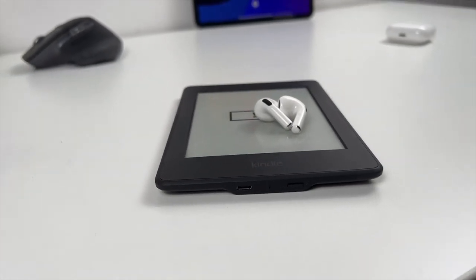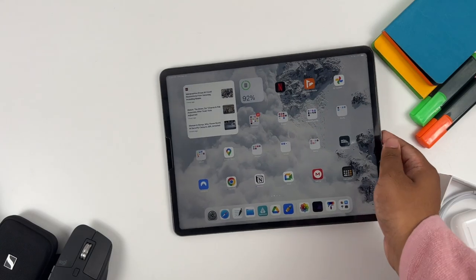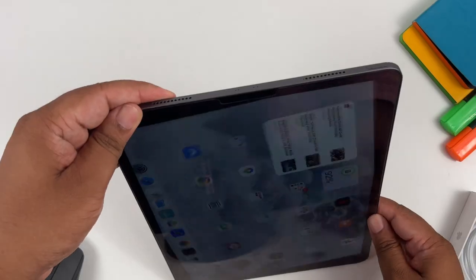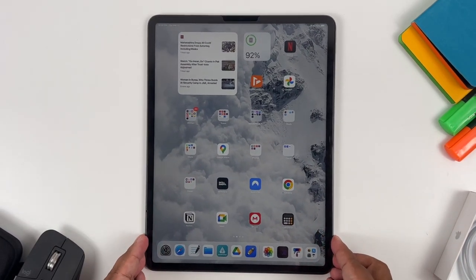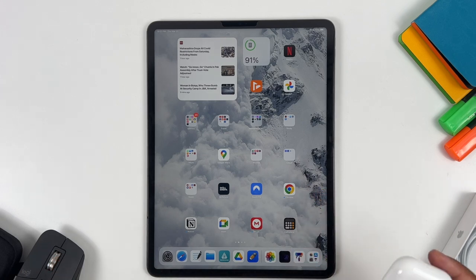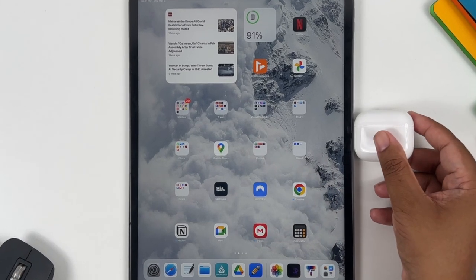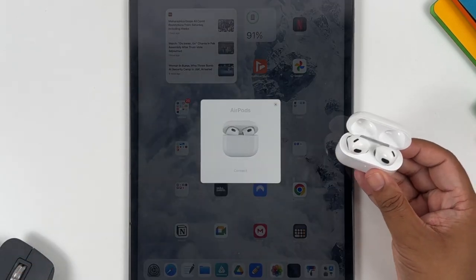By the way, you also get a lightning to Type-C cable inside the box. Now let's set it up. For this setup I'll be using my iPad Pro, but you can definitely use your iPhone instead — the settings are exactly the same on both devices. The first thing you need to do after you unbox is bring your AirPods closer to your iPad. Then open the lid, wait for the pop-up message, and tap connect.